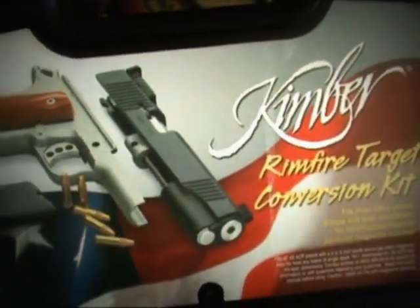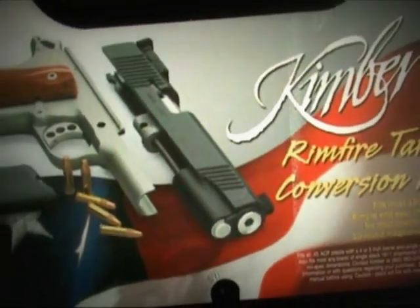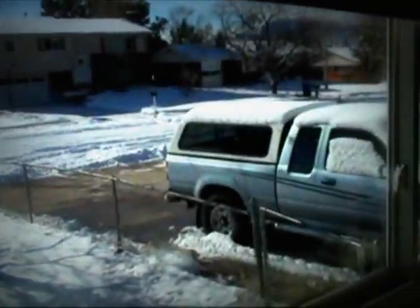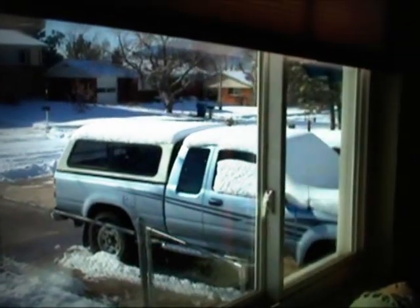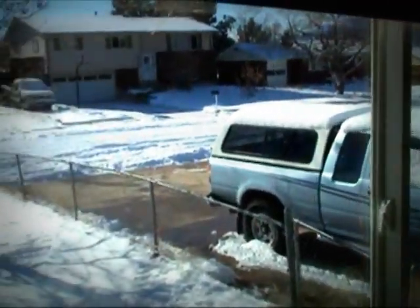I talked to a little prepper on Blog TV the other night and we were talking about 22 conversions. He said, 'Man, do a video on it.' I said, 'You know what, I'm gonna do that.' Not today though — got about six inches last night, half a foot of snow. Just spent about an hour and a half on the sidewalk and driveway getting a lot of it.